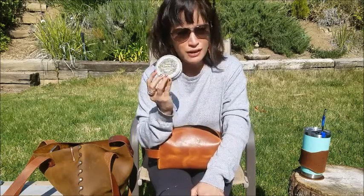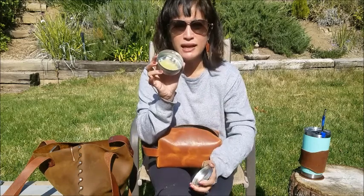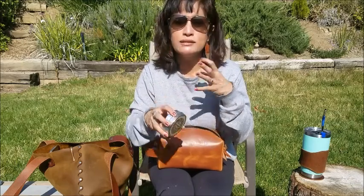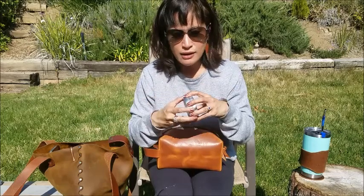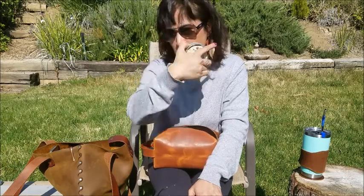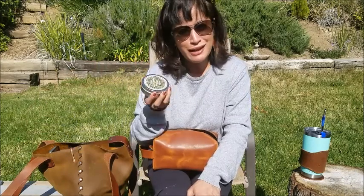I also carry this salve from the Fay Farm in Washington. It's a little hippie-ish, but the story is a family had a little girl with eczema and her mom crafted this salve to help — and it worked. It's kind of like a heavier Aquaphor with a slight natural scent. I use it a lot at night on my lips and all over after a shower. I'm not sponsored — this is genuinely what I'm packing.